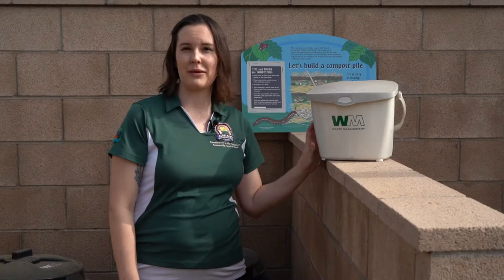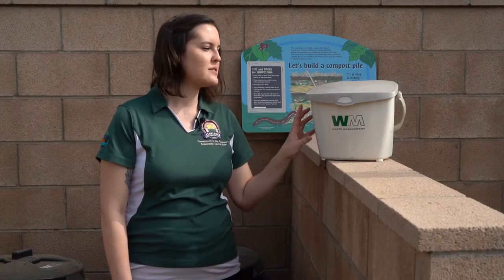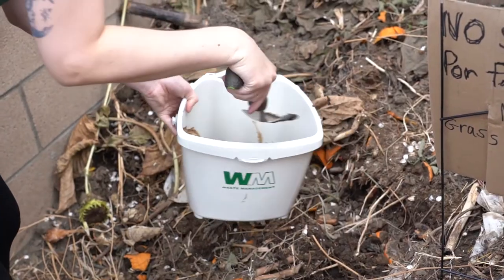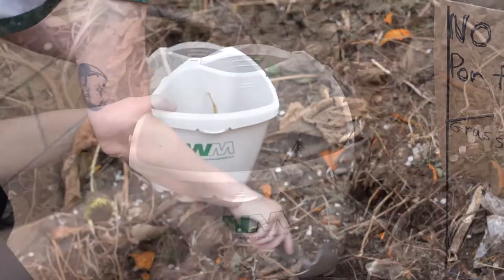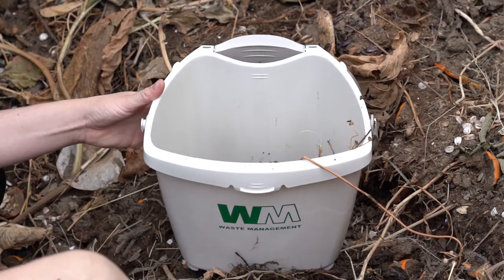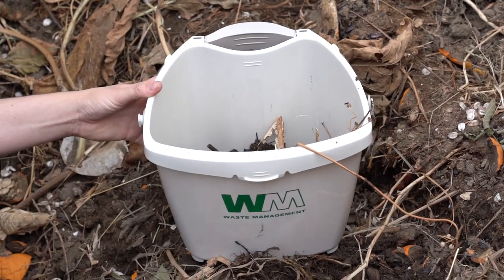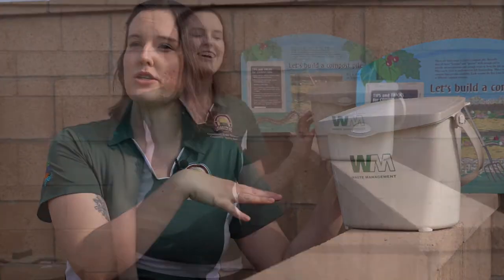Here we have our smaller bin that we got from Waste Management. This is really great for a smaller house, your kitchen, a small backyard, or garden. It's small and compact, it can fit into a small area, and it has air holes on the top so it can help get oxygen into your compost. Now let's take a look inside our compost bin and see what we have.